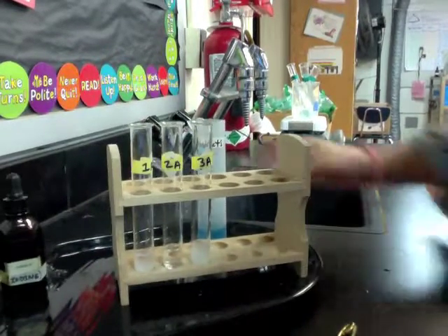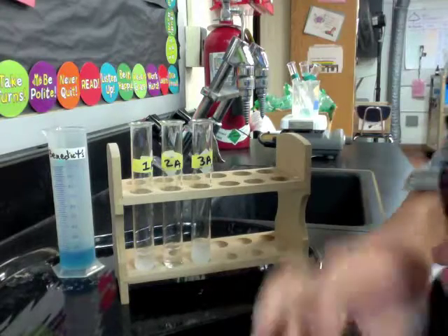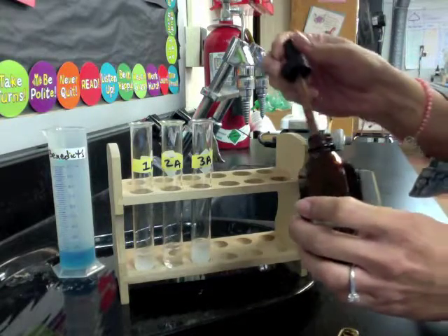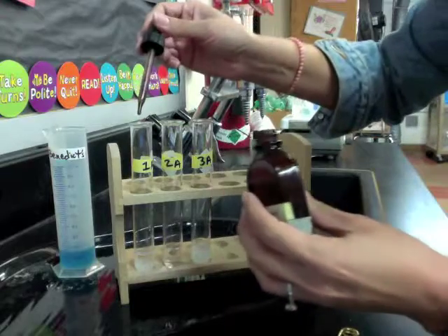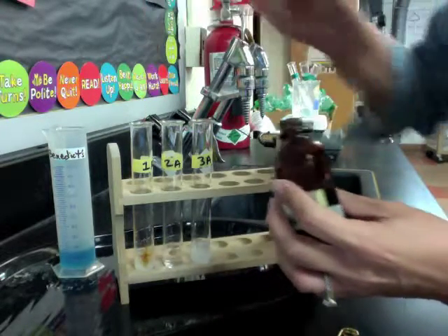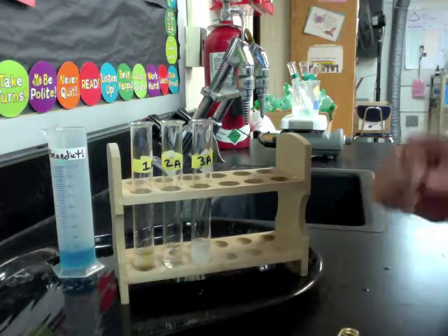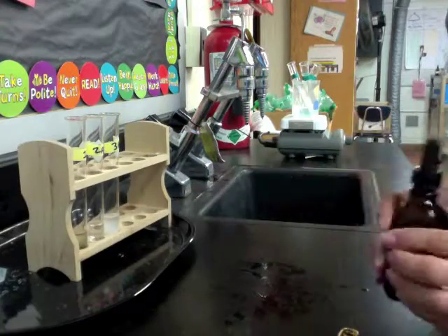The other three test tubes we're going to test with iodine. So we're going to take the iodine and place a few drops in each of these, and we're going to notice any color change. When you see the color change, you're going to make observations and record those in your data table.